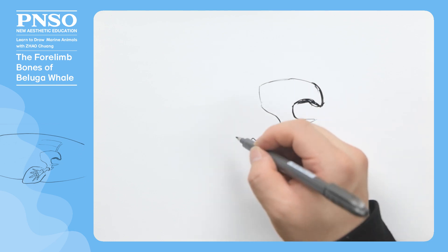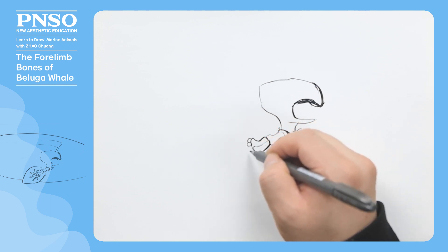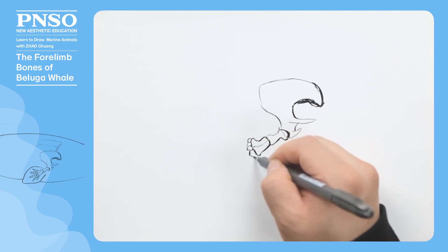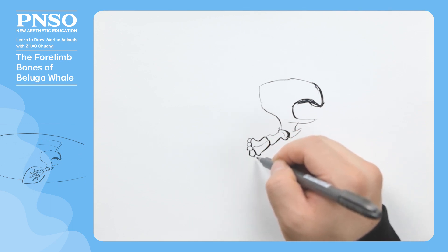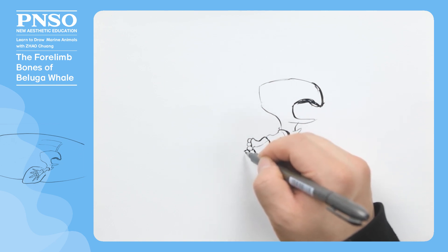After that, let's draw a collection of very flat carpal bones that are basically round. Further down, let's draw the metacarpal.